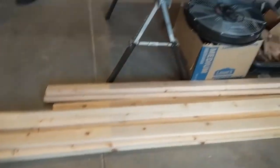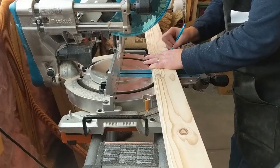So here we go. We're starting with our basic lumber that we bought from our big box store. Let's measure out our frame.